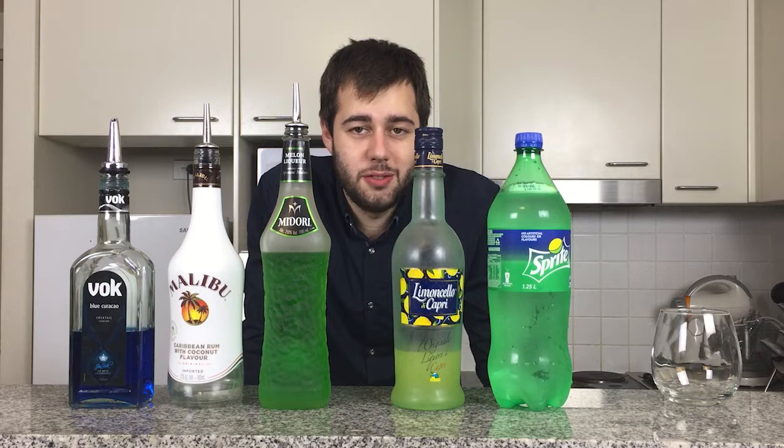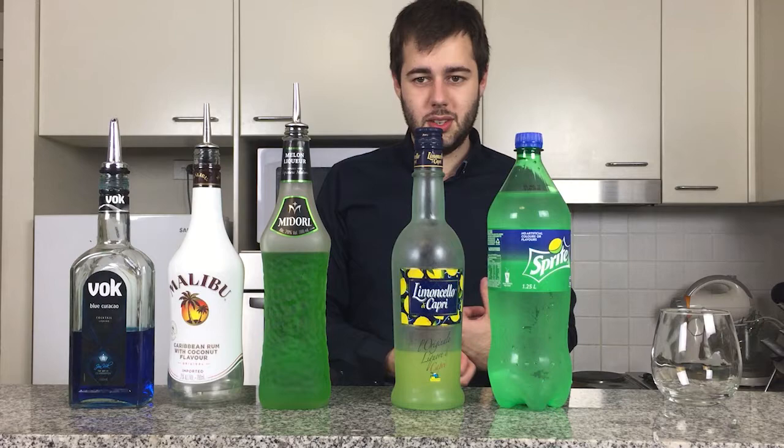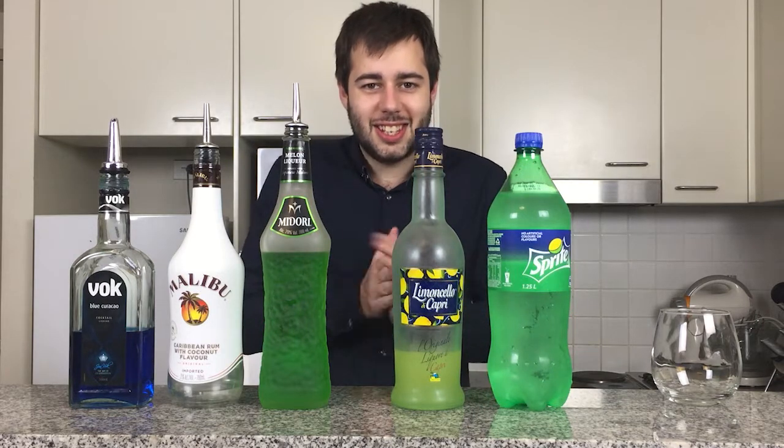I actually posted a photo of this on my Instagram account and got quite a very high number of likes. It's a pretty awesome drink — everyone who I've made it for loves it. Now let's get started.